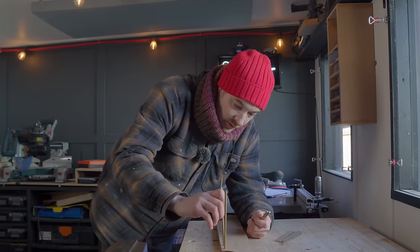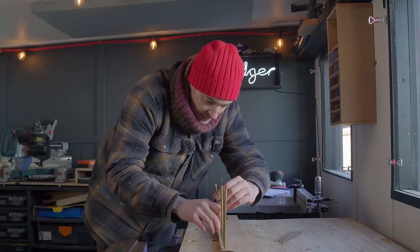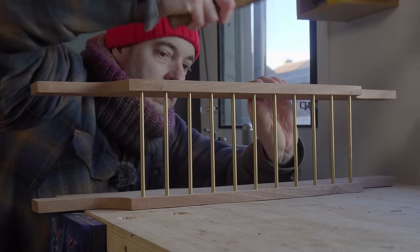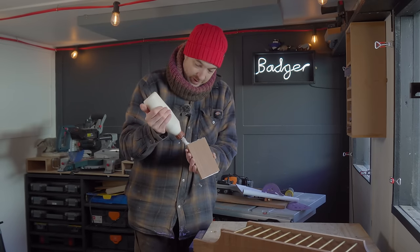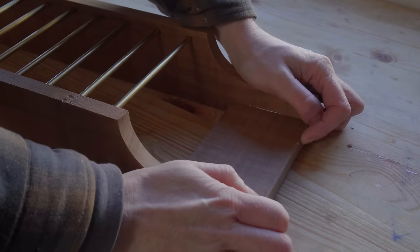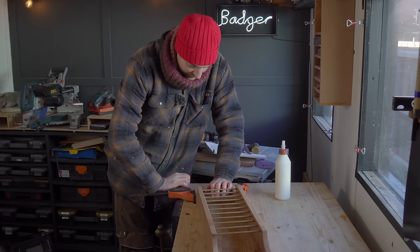Time to get this all put together. So I'm going to get all the rods put in one side, and then try and get the other side lined up, which I know is going to be tricky but hopefully it won't be too bad. Now onto these little blocks, I'm going to get some wood glue on either side and then get them slid into place. Some clamps can then go on, and we're just going to leave this a few hours for the glue to go off.